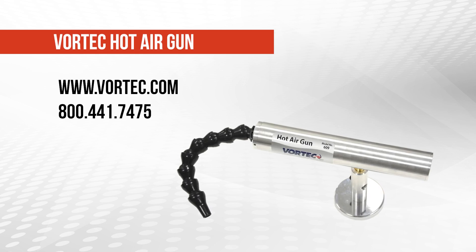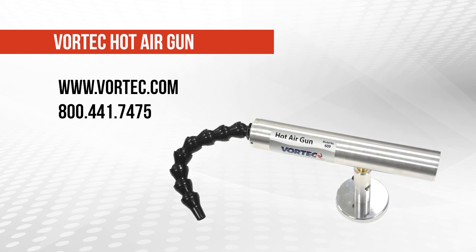For more information about the Vortec hot air gun, visit www.vortec.com.